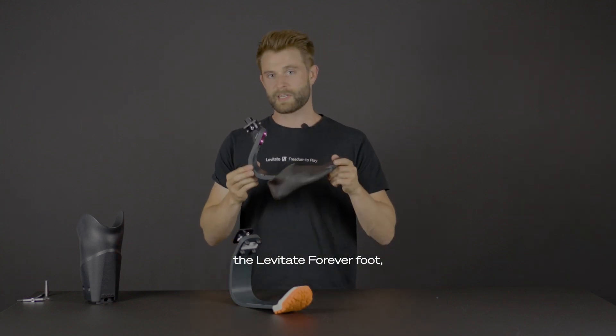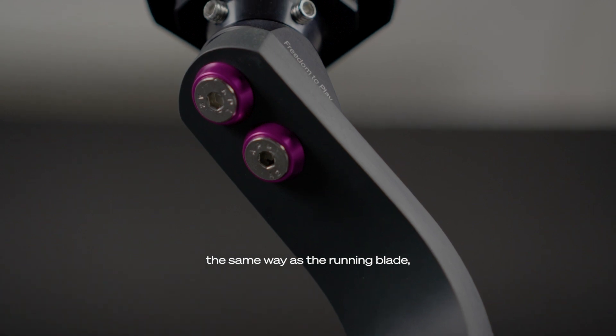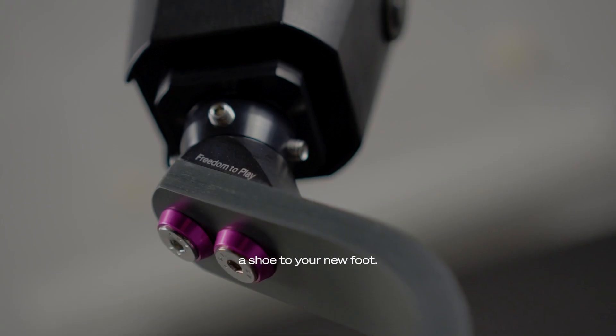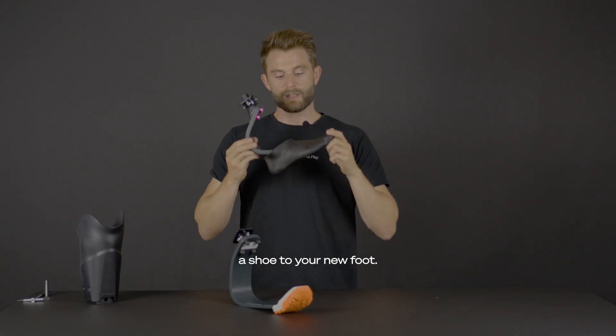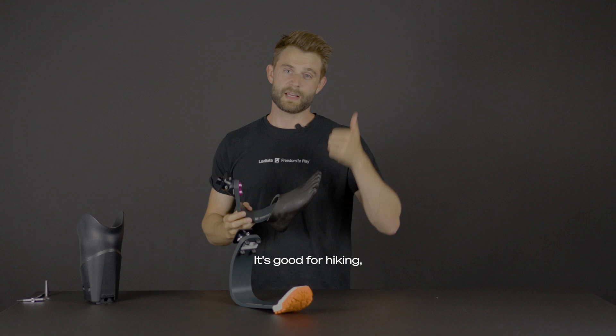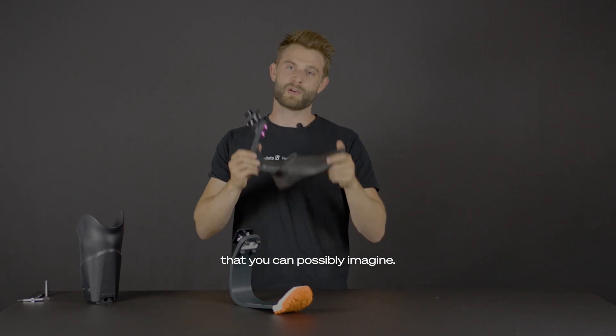We've now created the Levitate Forever Foot, which is a foot that is comprised the same way as the running blade but with a foot shell, so you can actually attach a shoe to your new foot. The foot is in perfect combination with your gym activity — it's good for hiking, crossfit, tennis, and all of the recreational activities you can possibly imagine.